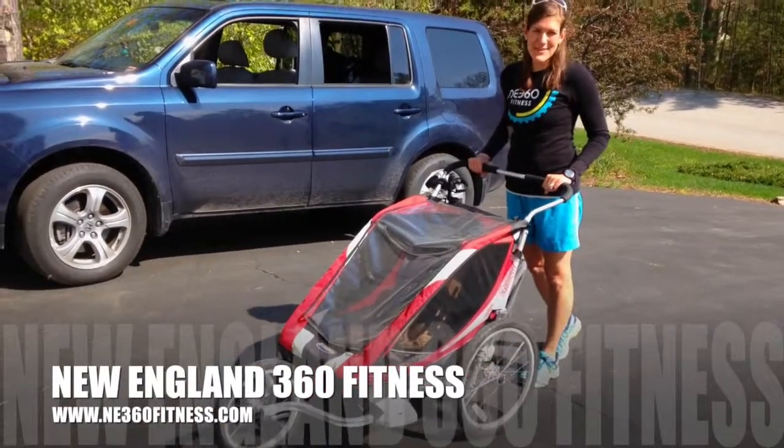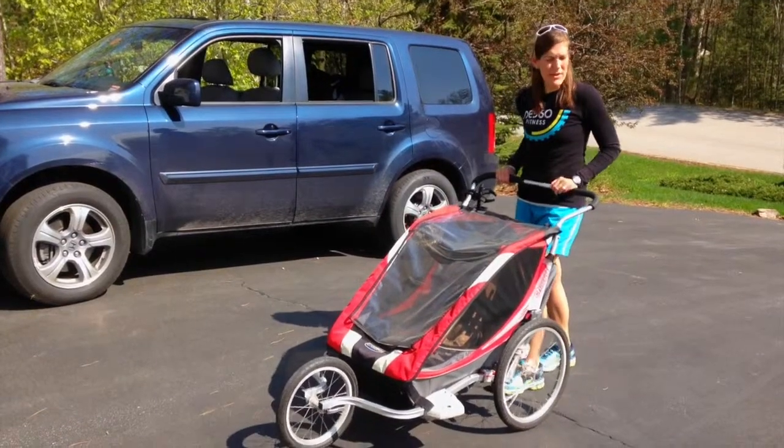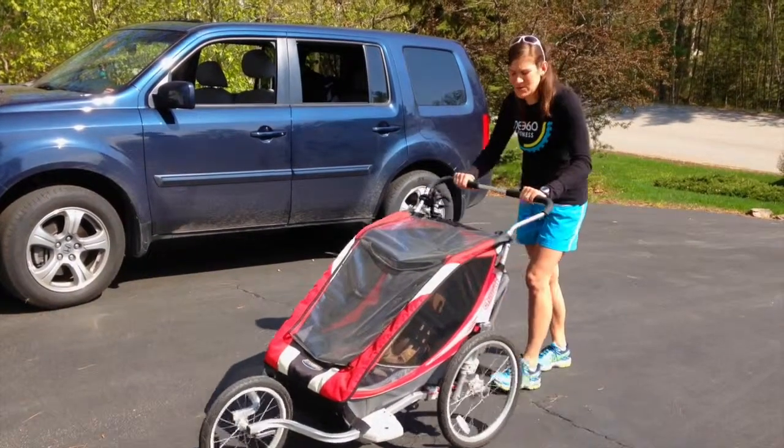Hey everybody, I'm Karen from New England 360 Fitness. Just a quick tip for you today. I see too many people now that we're outside with strollers pushing them this way.